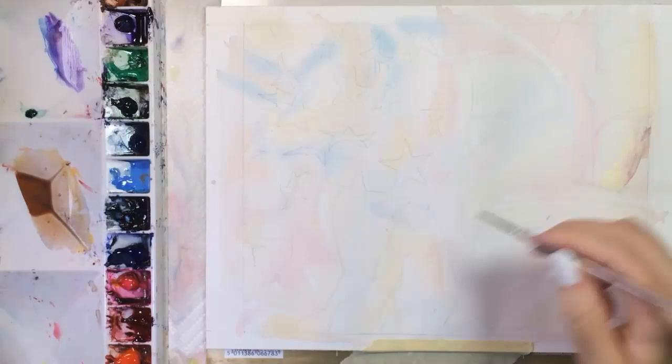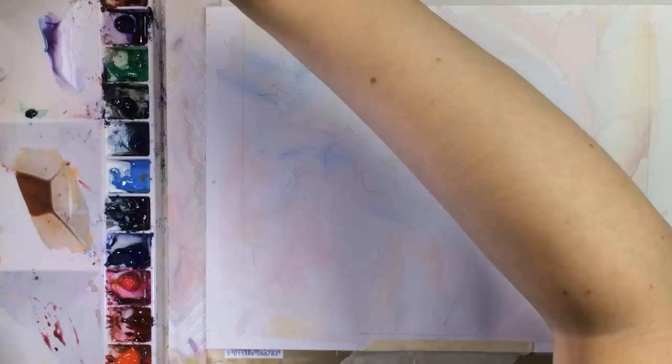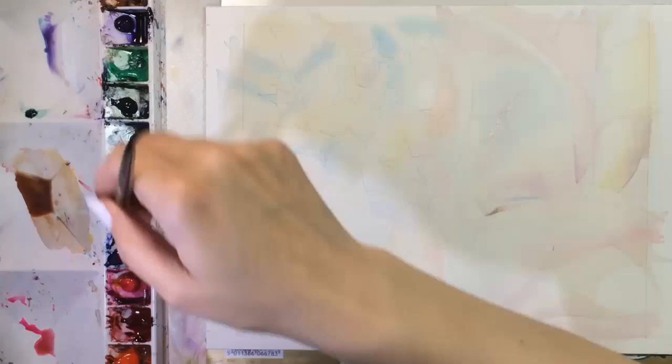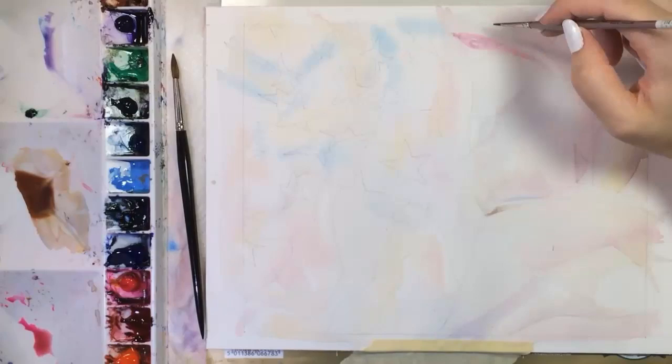I'm going to start painting the white stripes first. You might think I wouldn't need to do much, but if you really look at the shadows in a white flower, for example, you'll see lots of colors — they can range from light pastels to deeper colors. White is especially good at reflecting nearby colors, so the shadows in the white stripes will involve some reds, blues, a little bit of yellow, and mixtures of those colors.